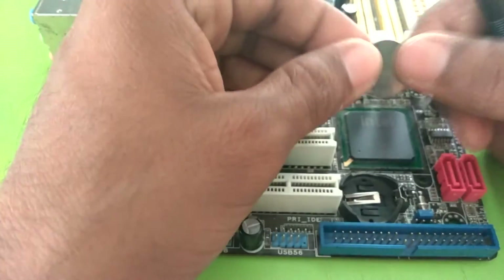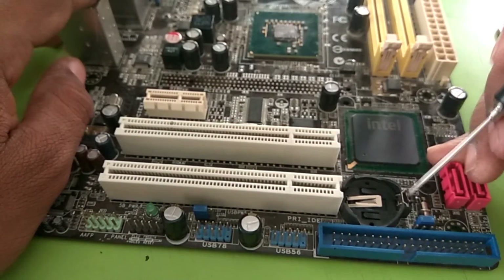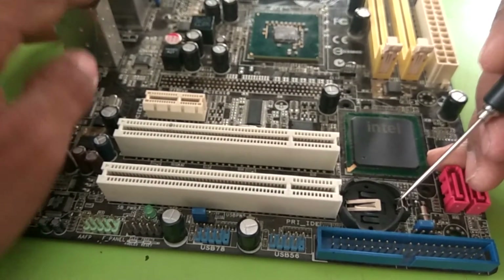First, remove the battery. This one is a ground and this is a supply pin of the CMOS battery. So let's check it.